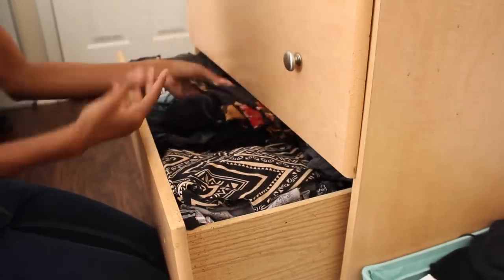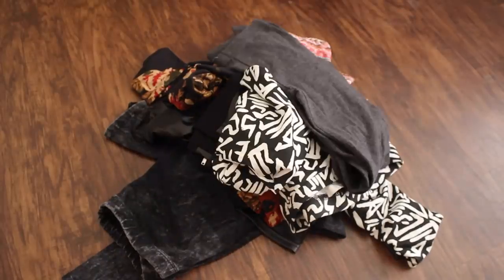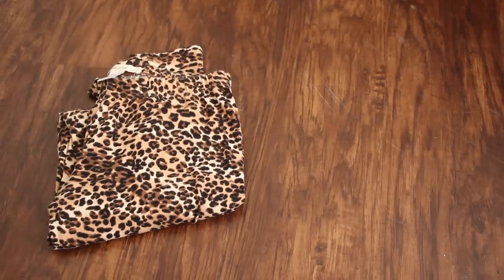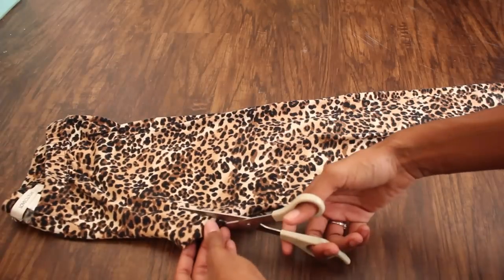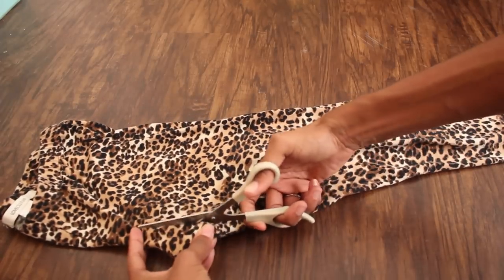So of course the very first step is to grab a pair of leggings. I just grabbed a pair that I don't really wear anymore. Now that we've got a pair of leggings, all we need is some scissors. You just want to fold over the leggings, make sure they're straight, and then start cutting around the crotch area. I would make the cut small first, and if it's too small you can go back and make it bigger.